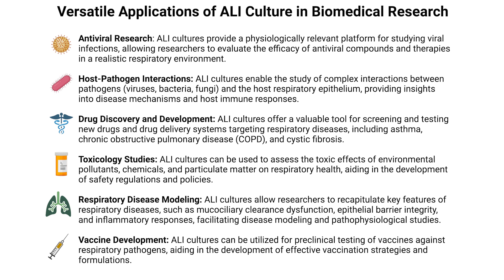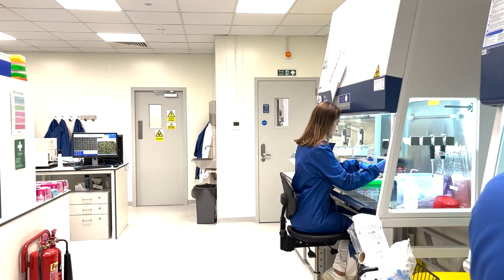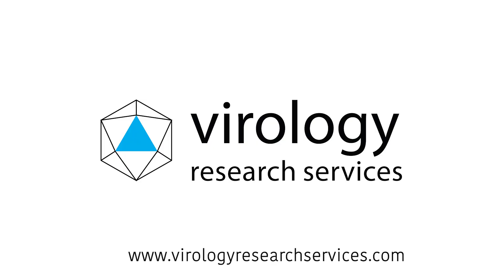We'll explore viral infection dynamics within air-liquid interface cultures in one of our upcoming videos. If you are involved in respiratory research, ALI culture is a breakthrough worth your attention. For more details, visit our website and reach out to our team.